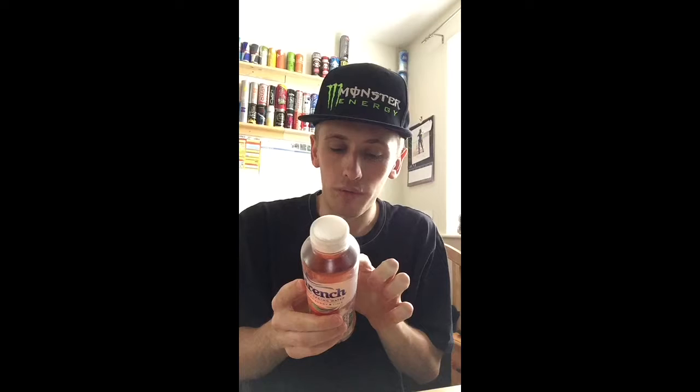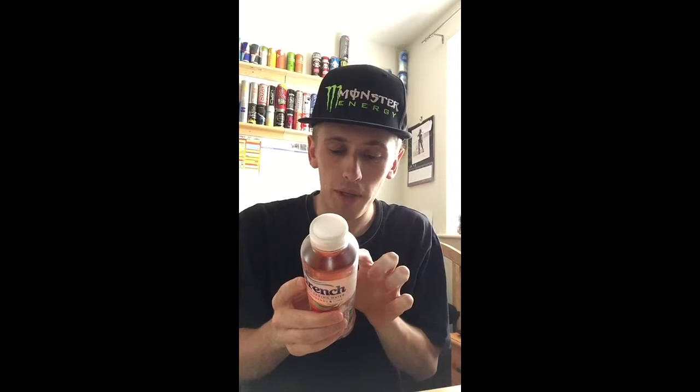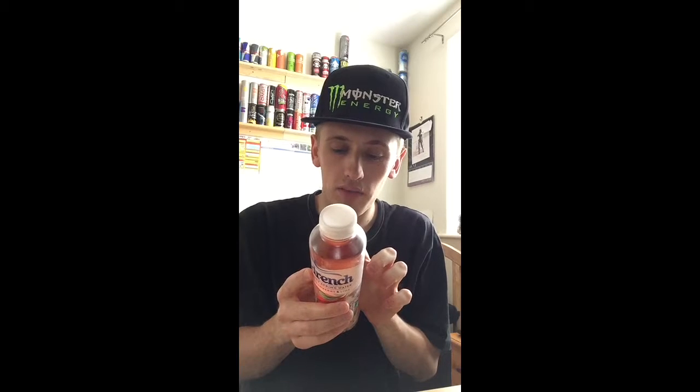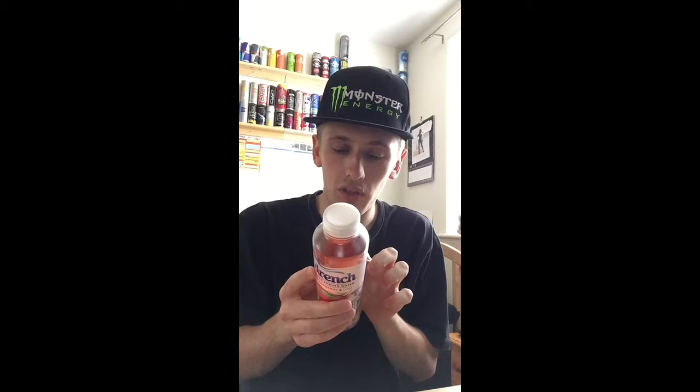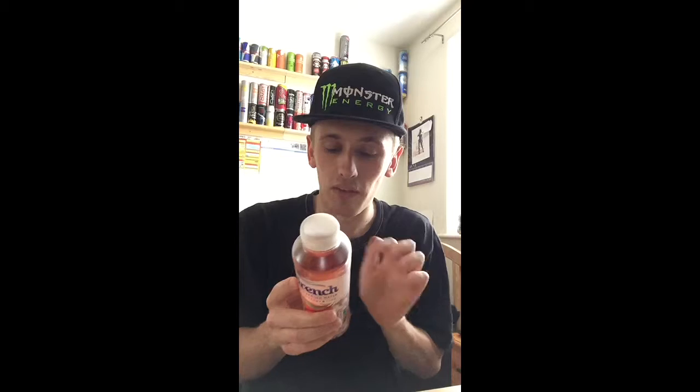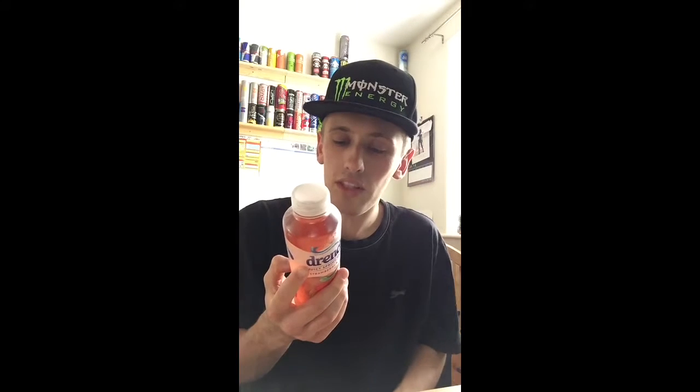Welcome to this bottle of Drench's Juicy Spring Water — big powerful juices, crisp spring water, no artificial colours, no artificial sweeteners needed. Well, it doesn't say it's full of sugar, but it says no artificial sweeteners needed. It's a still strawberry and lime juice drink with sugar and sweetener — naturally sourced stevia extract.